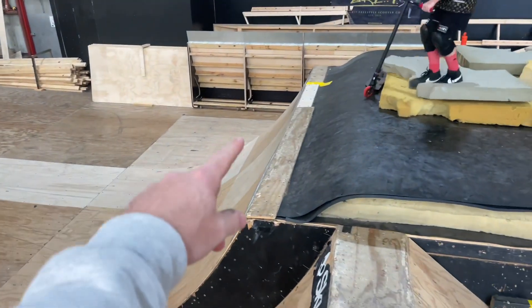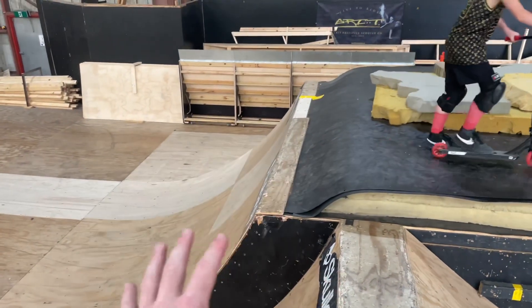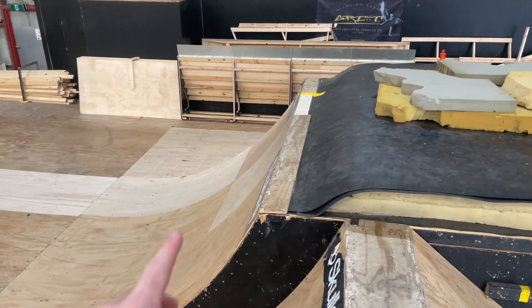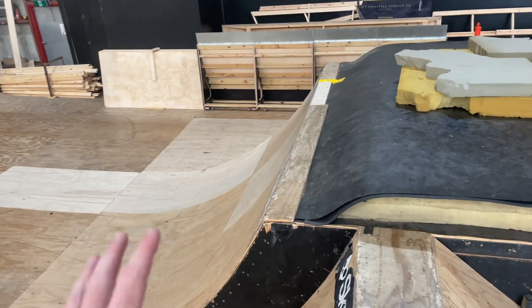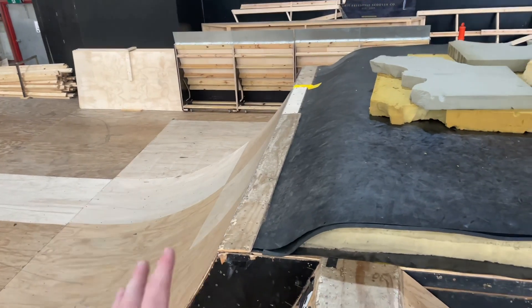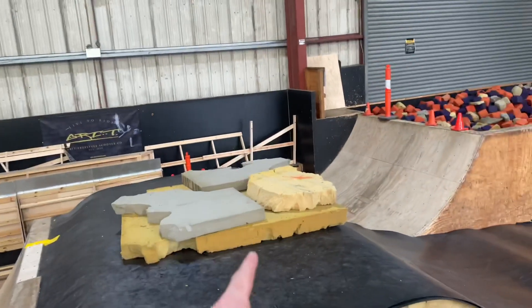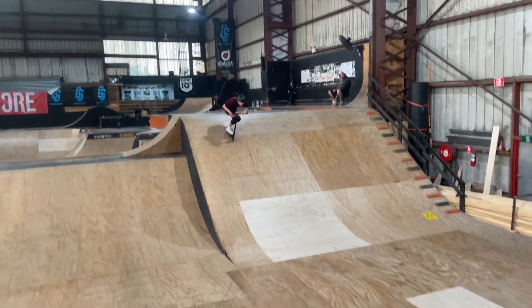There are a couple of bolts on the resi box, so for anyone that wants to learn it here at Ramfest — there are bolts down. I've told him on the fourth bolt to start pulling and really just put his head back. If you tuck your chin into your bars you are not going to get anywhere. Fourth bolt, pull back, land right there — hopefully he can spin it.